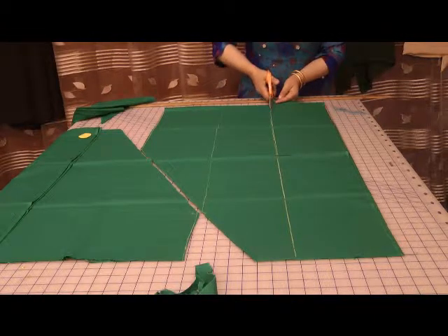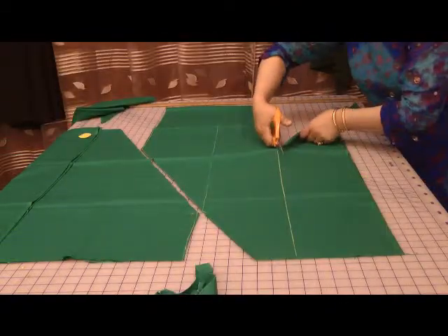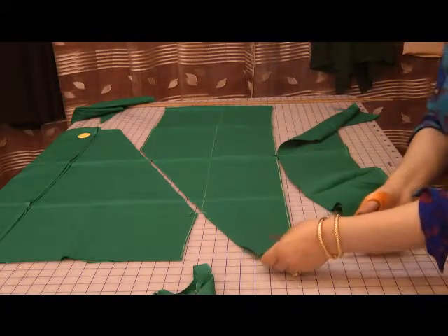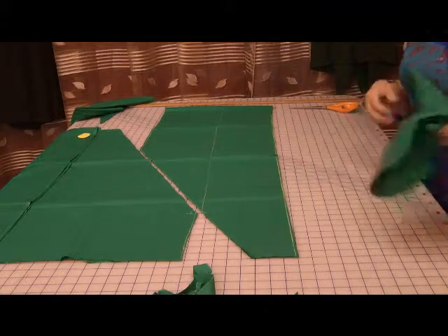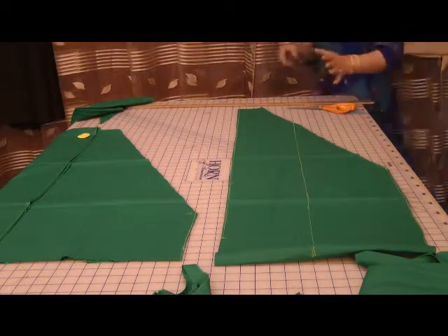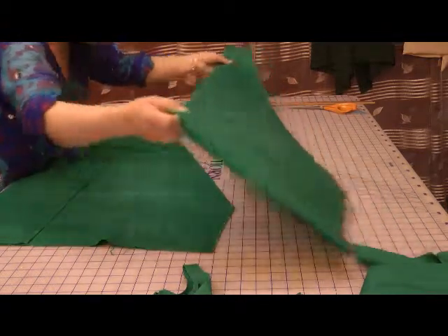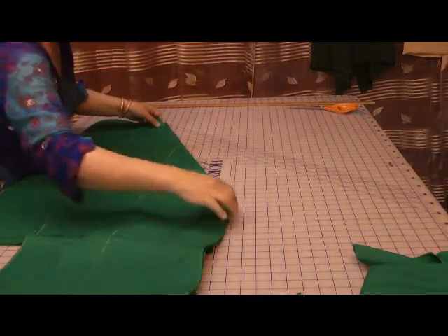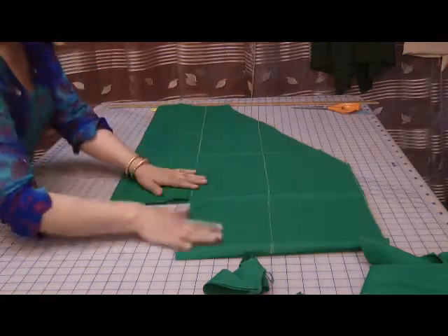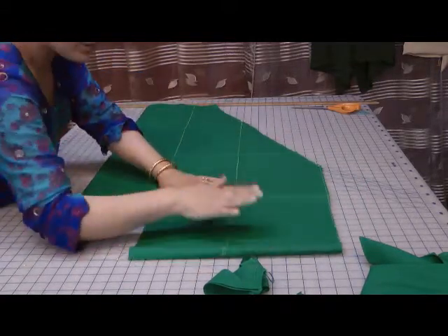I'm just going to go around and find some interfacing that I want to cut the neckline on. Now this has already been a pre-cut interfacing, but I think it will be sufficient for what I require. What we're going to do is pin that into place and measure the length of our neckline. I'm going to mark this off at approximately 9 inches — this is the finished neckline.